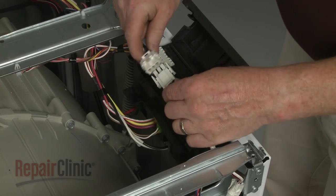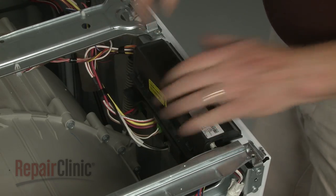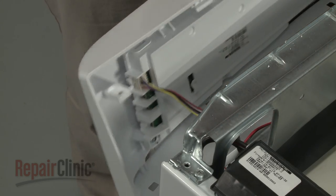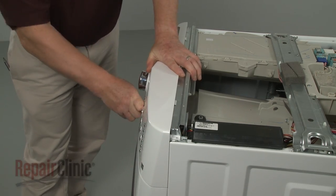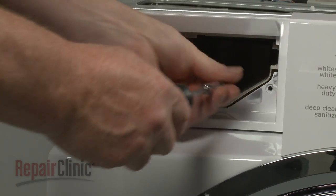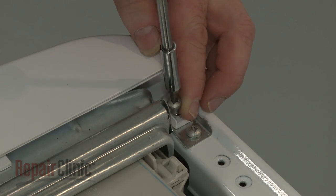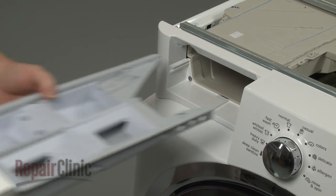Reconnect the door latch wire harness and close the main control cover. Reinstall the control panel assembly by first reconnecting the user interface wire connector. Realign the panel on the support bracket and rethread all of the mounting screws. Replace the dispenser drawer.